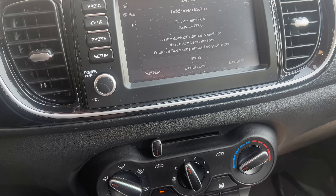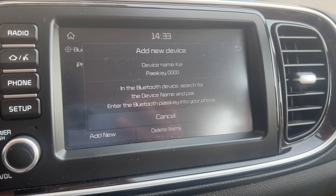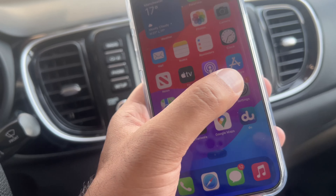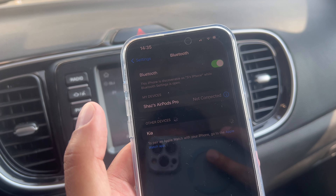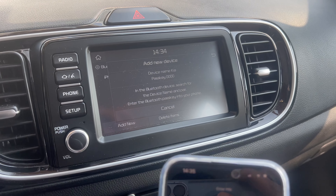Here it says Add New Device. The device name is Kia and the passkey is four zeros. Now on your phone you need to search for Kia. I have an iPhone here, so I'm going to go into Settings, go down to Bluetooth, and here it says Kia, so we're going to press Kia. The PIN, as it says here, is four zeros.